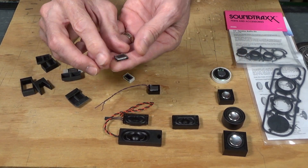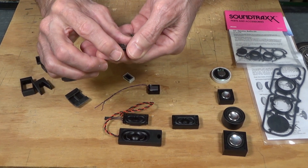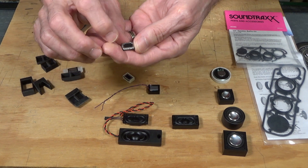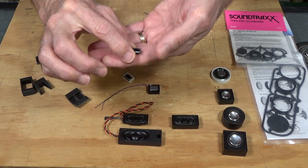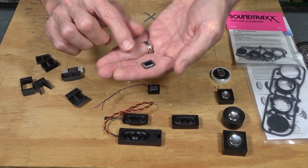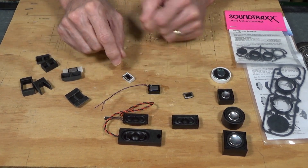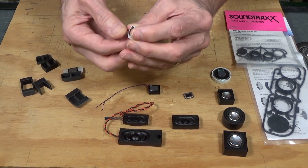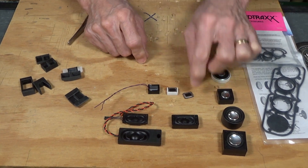Here's one — this one is only about 11 millimeters long, so it's very small. It's a TCS speaker rated at 8 ohms and about 0.8 watts, so it's a fairly low wattage. But for their size, they can move an amazing amount of air and produce an amazing volume. They also put out very good low-frequency volume, so they're good for steam locomotives. This is the same speaker installed in an enclosure that TCS sells just for use with this particular speaker.